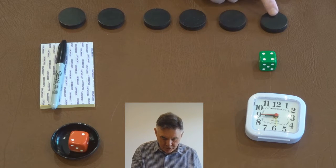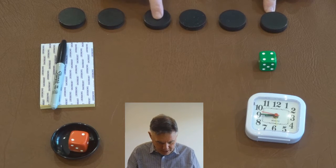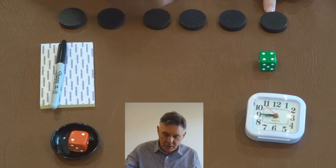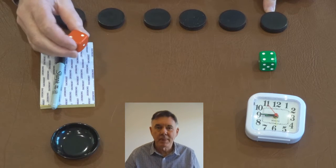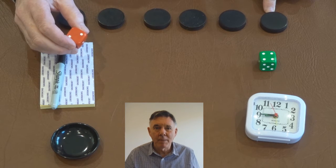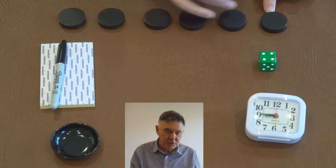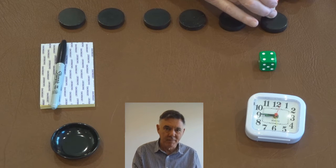That means we could start here and number four would be there, or we could start here and number four would be there. So what I'll do, I'll throw another dice — if it comes up an odd number, I'll start counting from this end; if it's an even number, I'll start counting from this end.